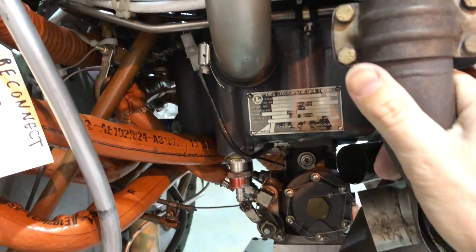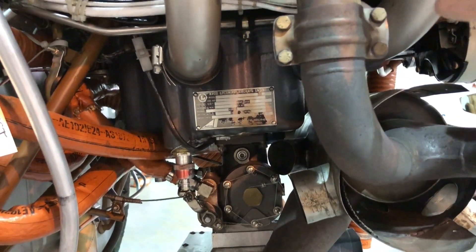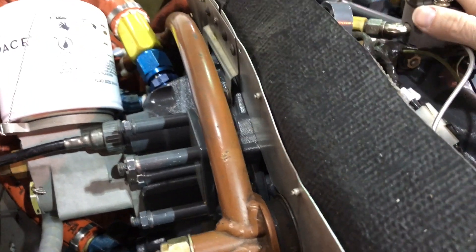Now if we take the engine upside down, that takes all of our bottom components and puts them at the top, which means all the oil is not there. So all the oil comes to the top of the engine, and normally what we have up at the top is our oil breather — right up here — and normally that's just there to vent the crankcase.